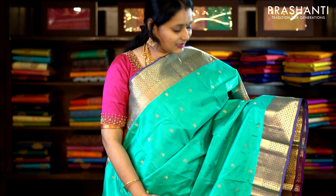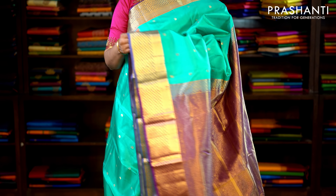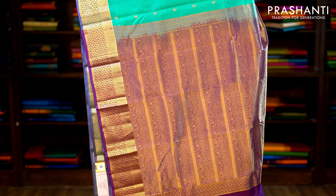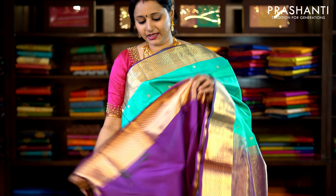This one is teal and purple — a beautiful colour combination with traditionally woven zari borders on either side. Small mango zari buttas run throughout the saree with a contrast rich pallu and a plain purple blouse. Priced at £6,350.